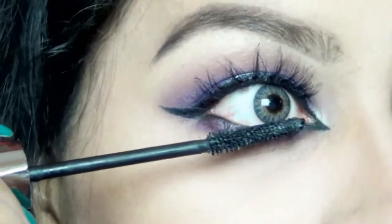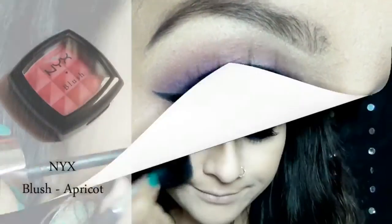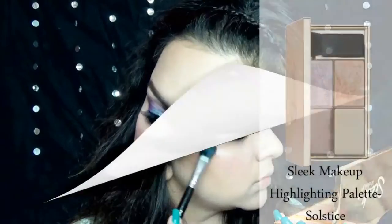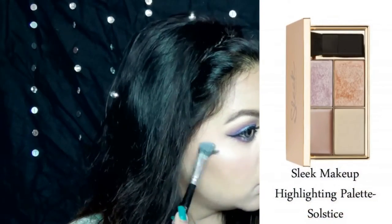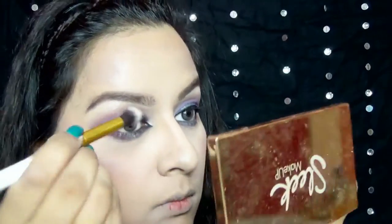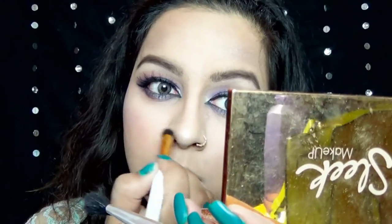Loads and loads of mascara on my lower lashes, and blush by NYX in shade Apricot on the apples of my cheeks. I then highlighted my face using Sleek Makeup Highlighting Palette in Solstice. This is my favorite part of the whole makeup — I just love highlighting my face, I can just pack it on and pack it on.